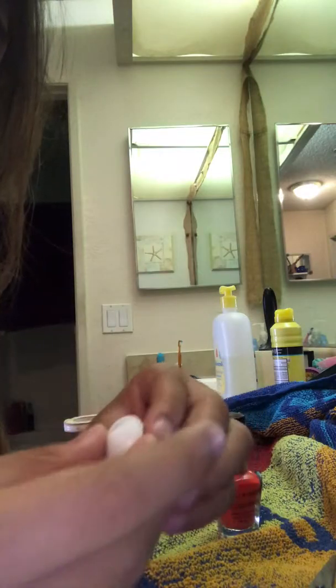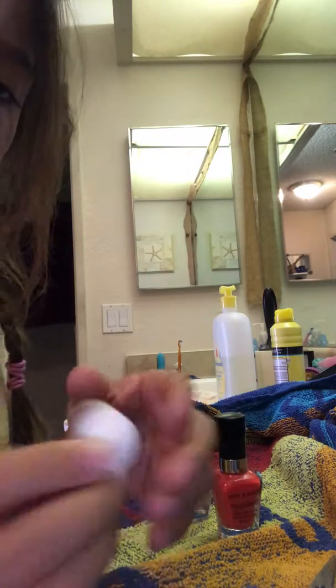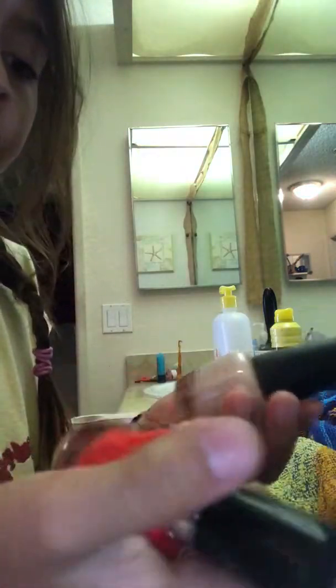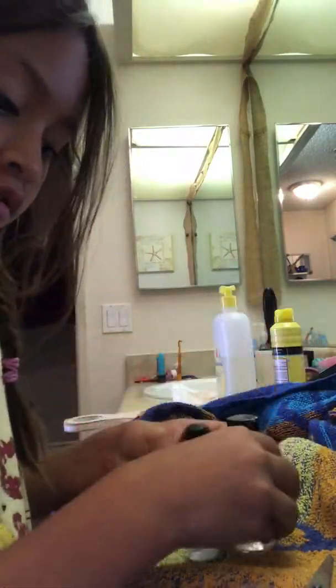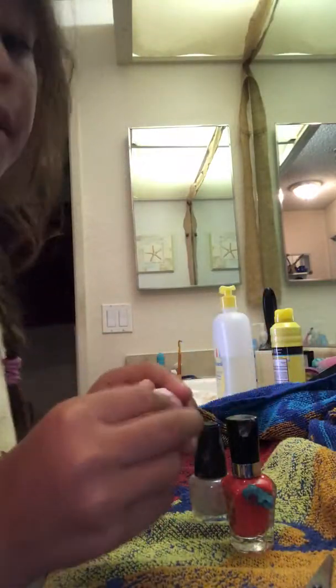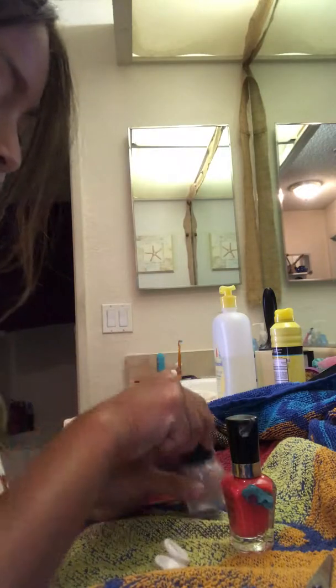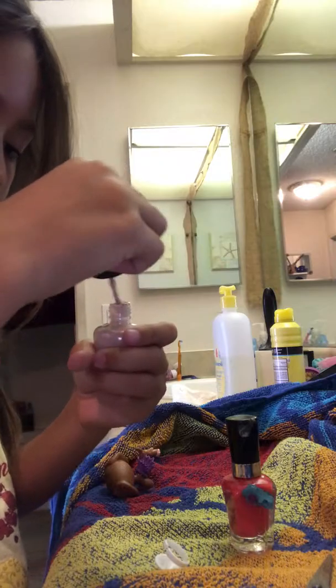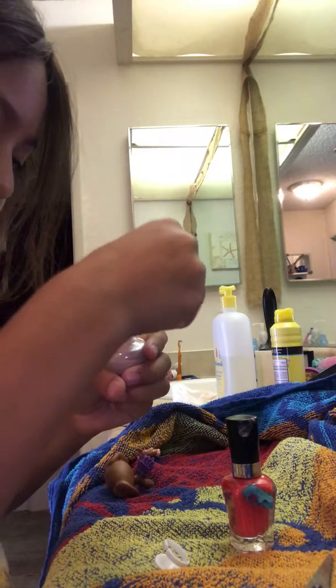So you'll need three or two nail polishes — it doesn't really matter, but I suggest three or two because then you won't add too many colors. Then you get any paint you want. I'm not suggesting, but I chose this one because I like this color a lot.